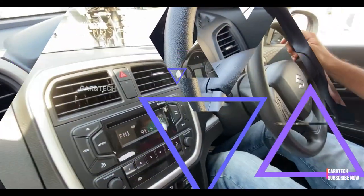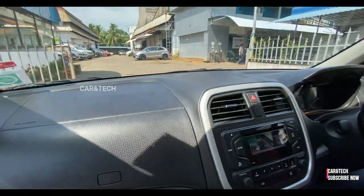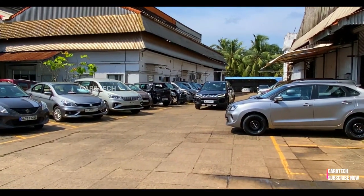The brakes are sure-footed and stop the car without any fuss even with sudden braking. The only areas where I think the Brezza needs improvement are the suspension setup, the interior design, and the plastic quality.